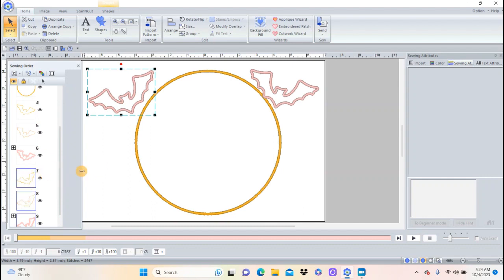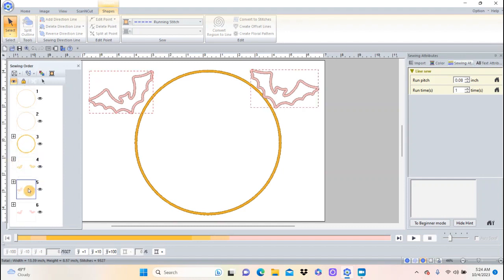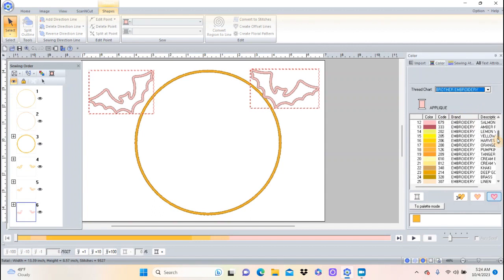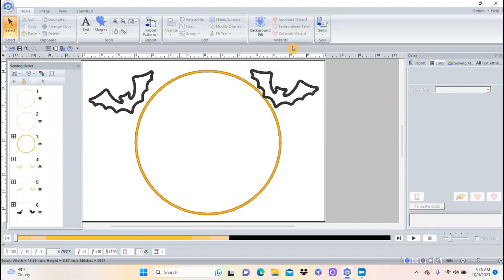I'm going to click off so nothing is selected, then take this bat and drag it up to match the other bat. You'll notice as soon as you put the same colors together there's a little minus and plus — if you hit the plus sign it puts them together. So we put the two bats together, two bats together, so it'll sew them at the same time. The only color I need to change is the very last step — I'll push Color, Brother Embroidery, and choose black, so that last step is black.